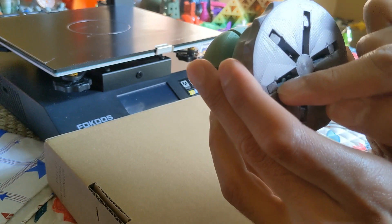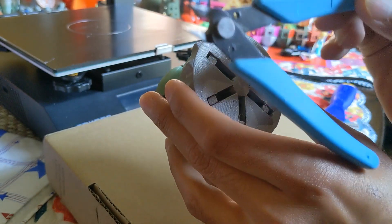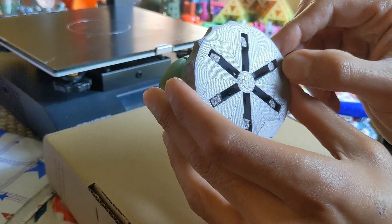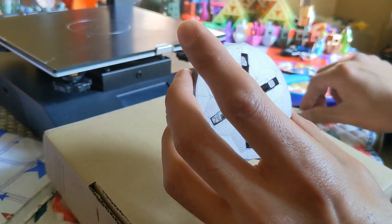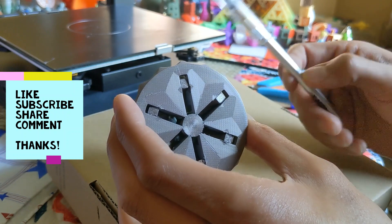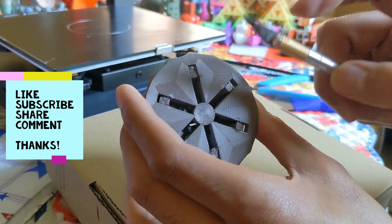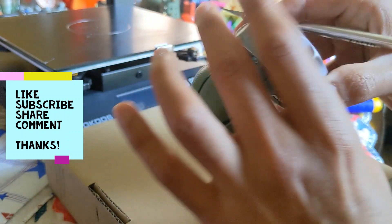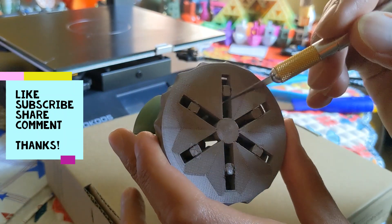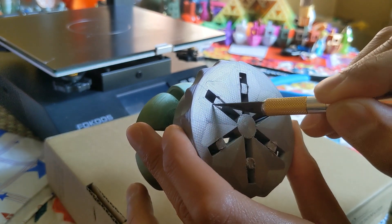I also broke one of the hinges at the base when trying to use filament clippers — don't use filament clippers to break free the tabs, it won't work and you'll break it. I used super glue to fix it. What I ended up doing was hot-knifing: I took a hobby knife, heated up just the tip, and then very gently hot-knifed the tab tips to create that clearance between the tabs on all sides.